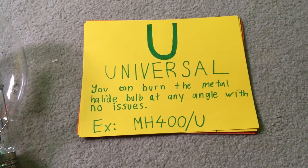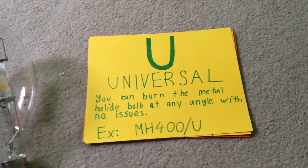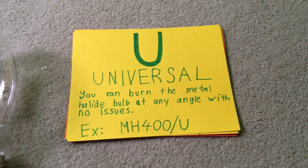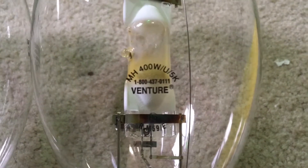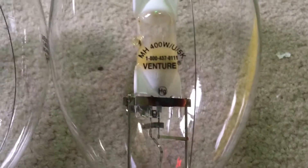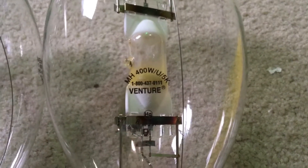This is the most common burning position used for metal halide lamps. I've seen these lamps operate in horizontal positions in parking lot fixtures. The bulb I'm featuring for the universal burn position is my Venture 400 watt 5K metal halide lamp that I got in June of this year. You can see the burning position listed on this bulb is universal, and it can be burned in any position without any problems.